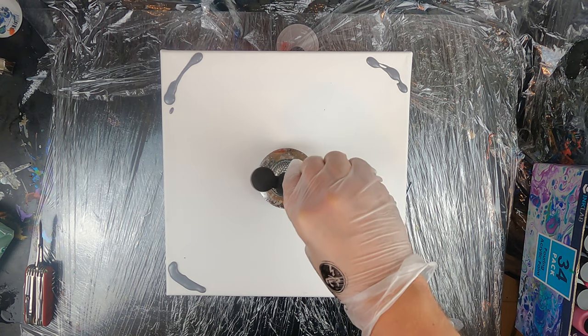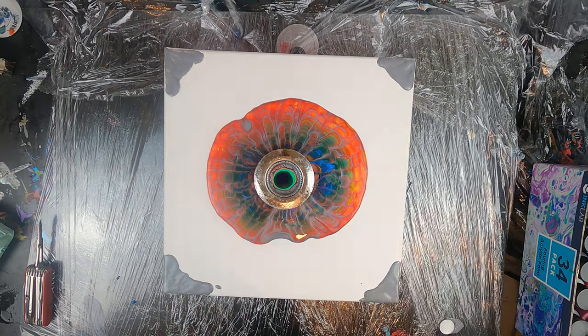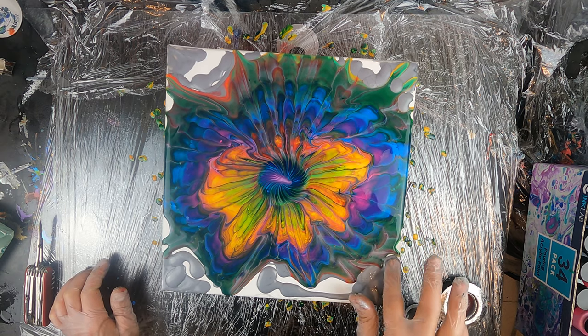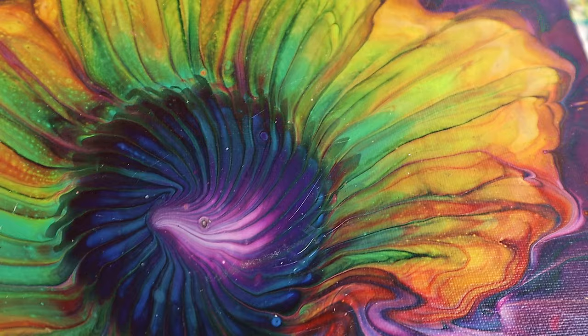Hello and welcome everybody, my name is Marco and I'm Mr. GoodRiddance. This is the second video from this week of tutorials focused on strainer pours. I hope you find this useful, please subscribe if you like my videos and now, without any further ado, let's do this!